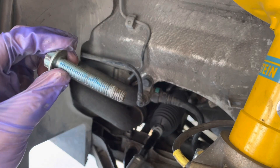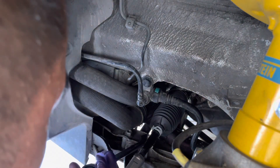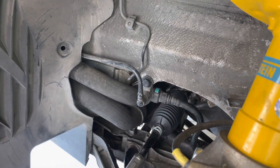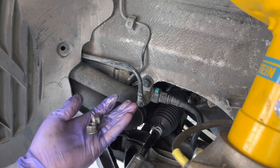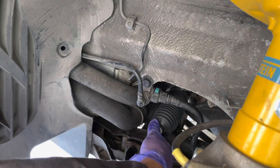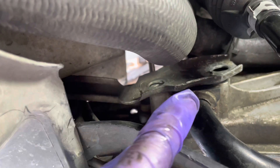Once the nut is out, you'll notice that there is some blue Loctite on there, so make sure you get some Loctite when we put it all back on. Now get the second nut off. Once you get the two 15 millimeter nuts off, use a flathead screwdriver to pry this little bracket upward softly and slowly, then pull out the rubber bushing.